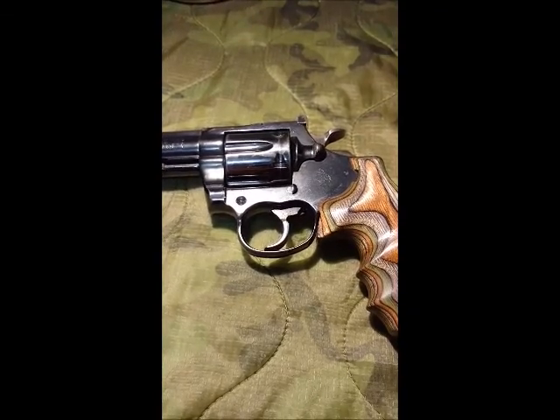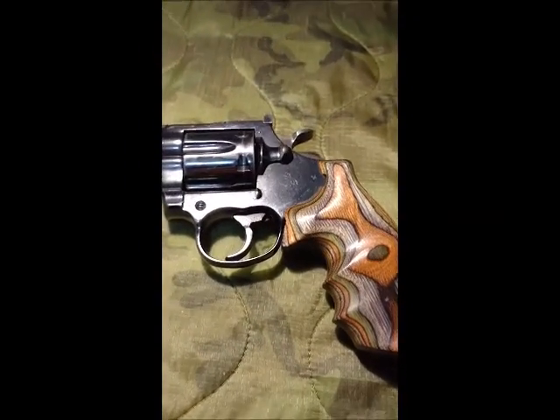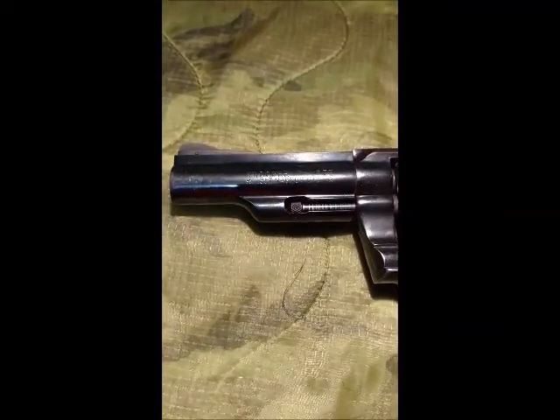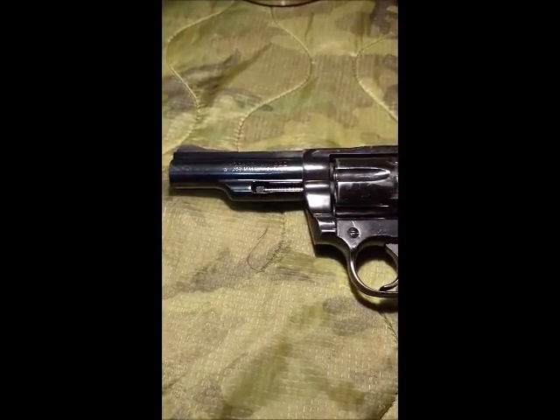Hello, this is Marshall Zhukov, and here we are together again on YouTube. Here before you is the Colt Big Frame Trooper Mark III, and it's not in very bad condition — not that bad for being a 1970-something production pistol.